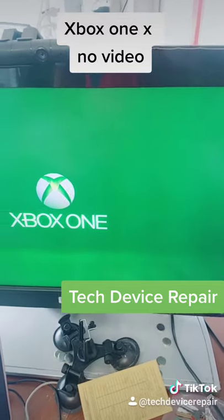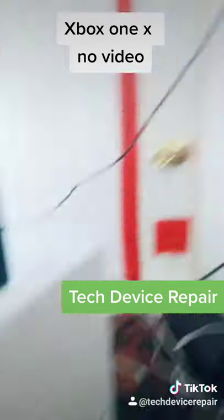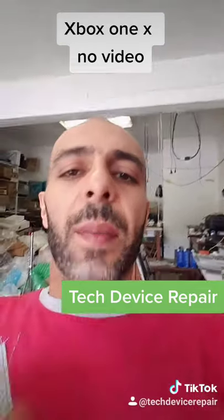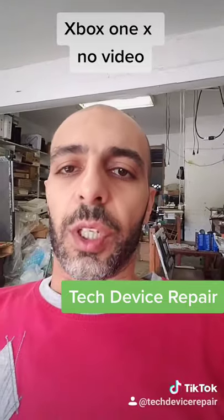The only problem is now we have to put it back together — and there it is, working 100%. Please like, share, and subscribe to my YouTube channel and TikTok. I would really appreciate it, thank you!